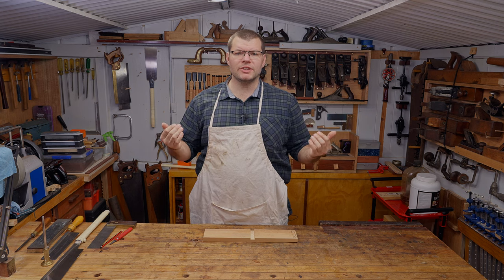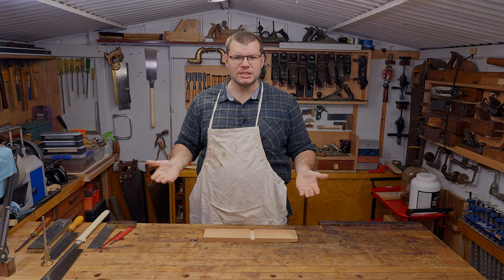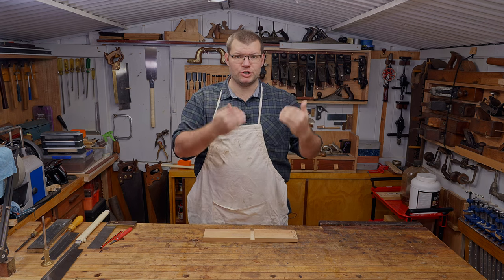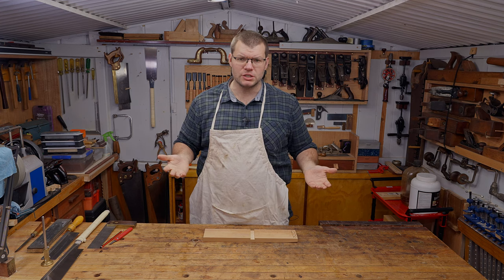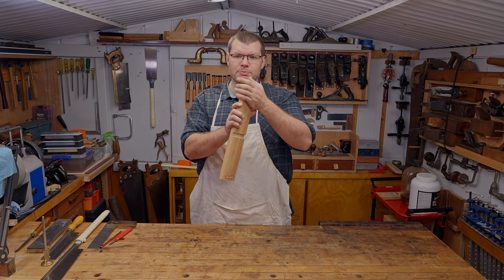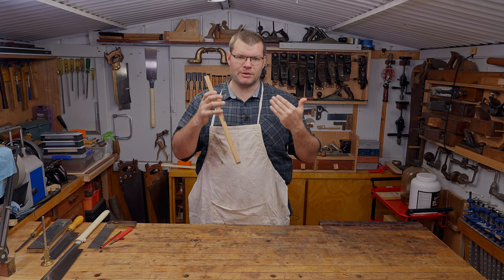Hello and welcome to The Shed. Today's video is going to be part one of a two-part series on doing rebates. In today's video we're going to be doing a very basic approach to the rebate without any specialist tools. We're going to be doing a rebate on the end of this board and I'm going to show you how quick and easy that will be.